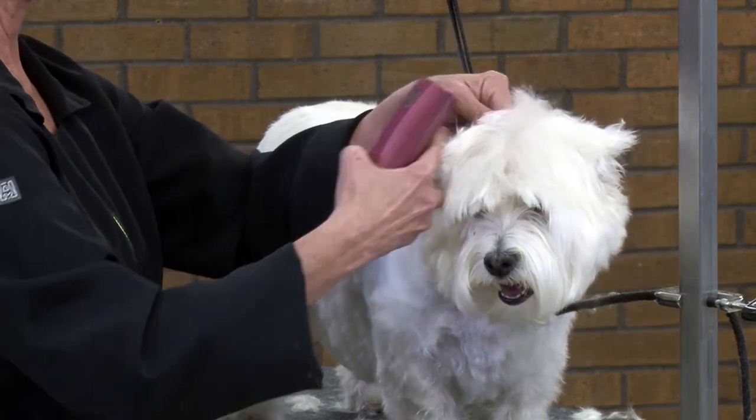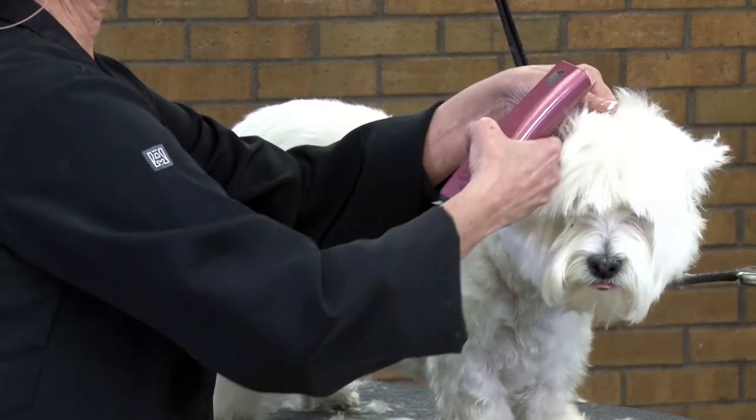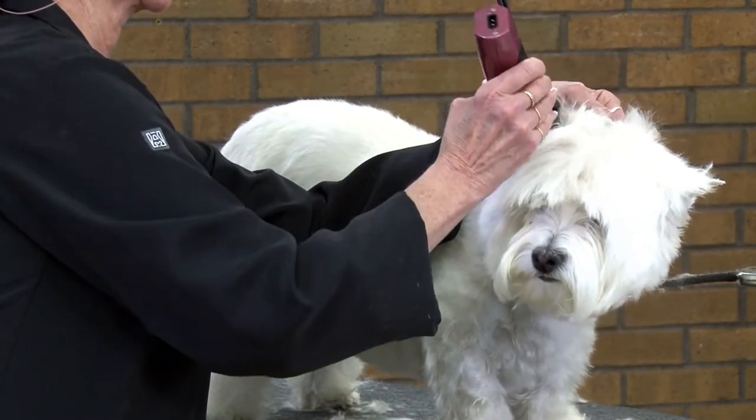And then I'm going to do the same thing I did with the other ear — clip all this hair here in and around the ear canal on the other side.